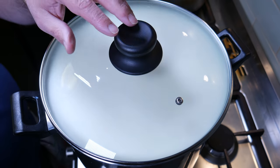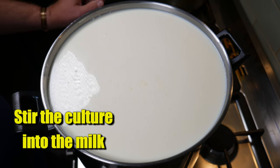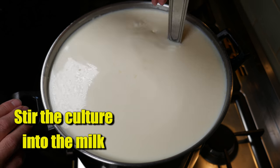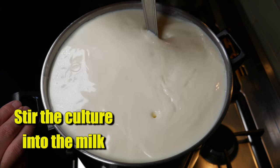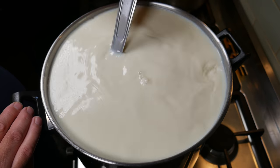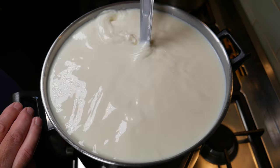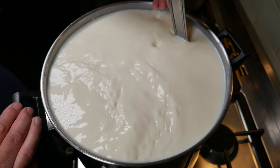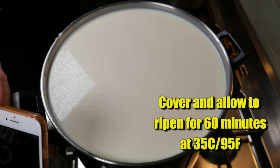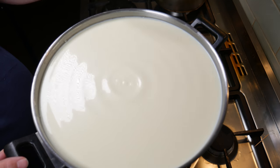Allow that to rehydrate for five minutes. I usually cover the pan. Once the five minutes have passed, stir the culture that is still floating on top, using a top-to-bottom motion to get it right down to the bottom and mixed throughout the milk. Cover that and allow it to ripen for 60 minutes at 35 Celsius, 95 Fahrenheit.